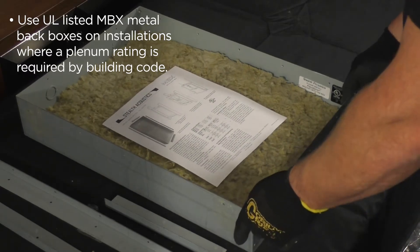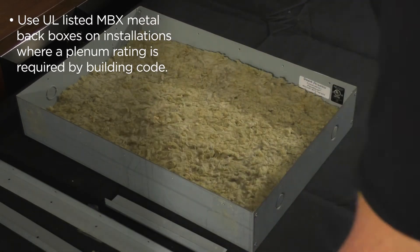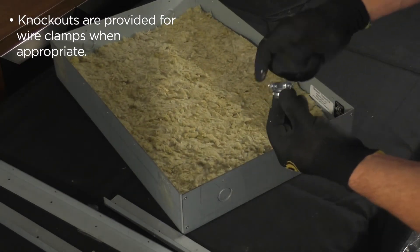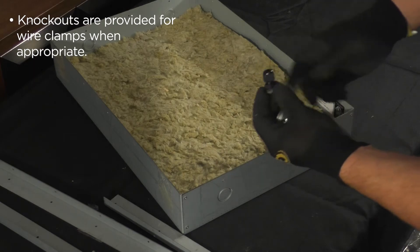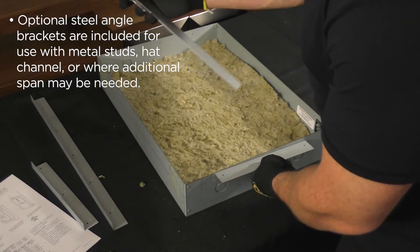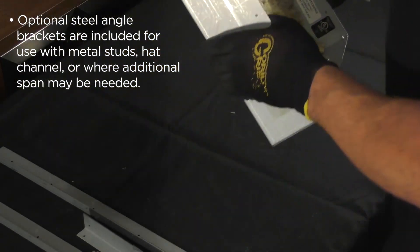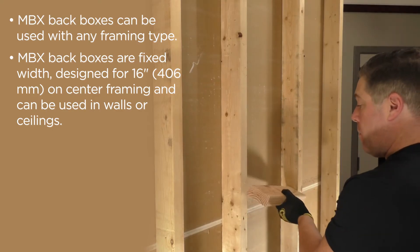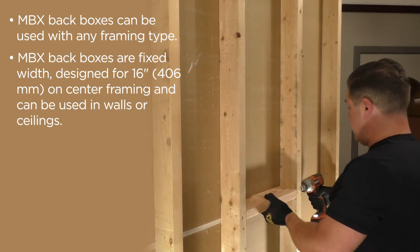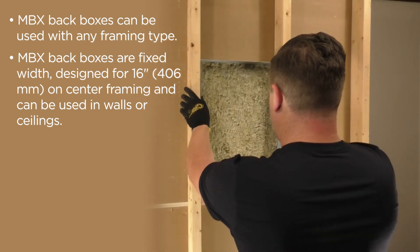Use UL listed MBX metal back boxes on installations where a plenum rating is required by building code. Knockouts are provided for wire clamps when appropriate. Optional steel angle brackets are included for use with metal studs, hat channel, or where additional span may be needed. MBX back boxes can be used with any framing type. They are fixed width, designed for 16 inch or 406 mm on center framing, and can be used in walls or ceilings.